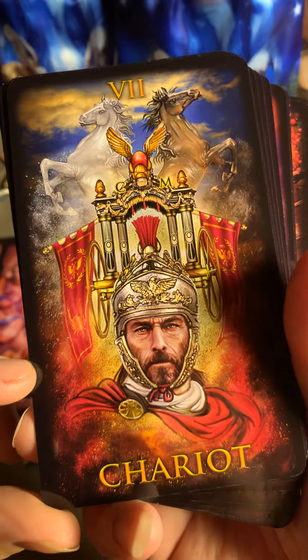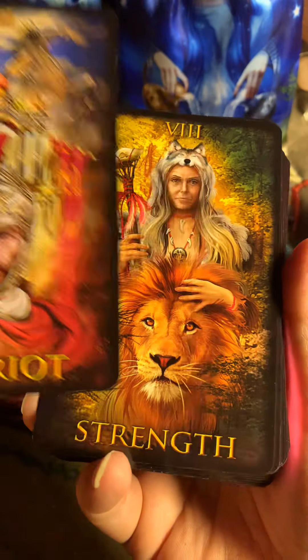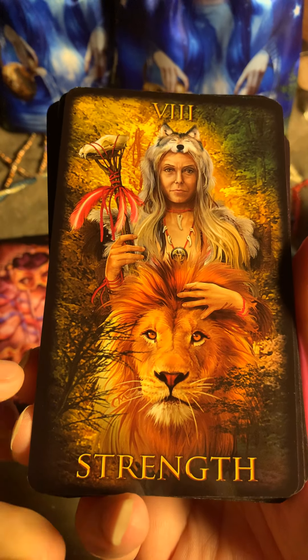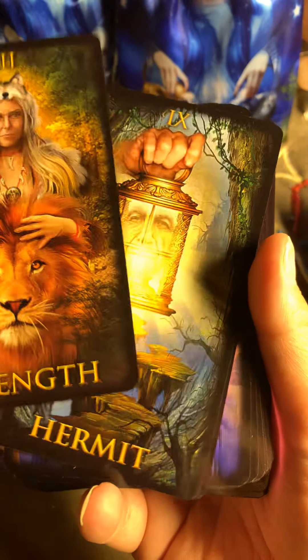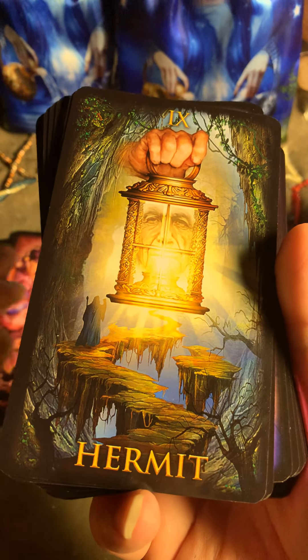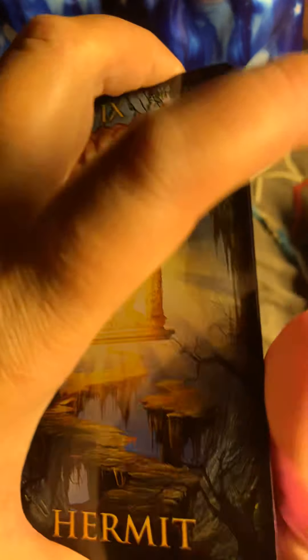Here is the Chariot. Here is Strength — very, super nice. Here's the Hermit, and the Hermit is interesting.